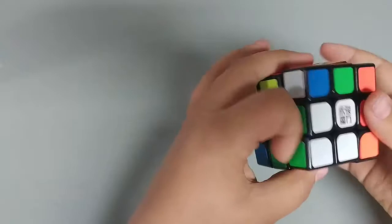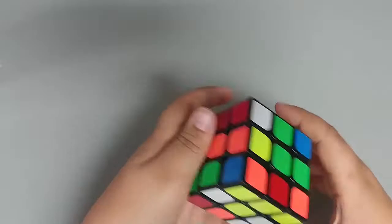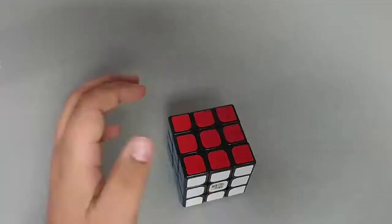This is the only thing I know how to do. It's an algorithm, I think. But I don't know how to solve this. No, I messed it up, and I don't know how to solve a cube. I'll be right back when I take it apart and put it back together.